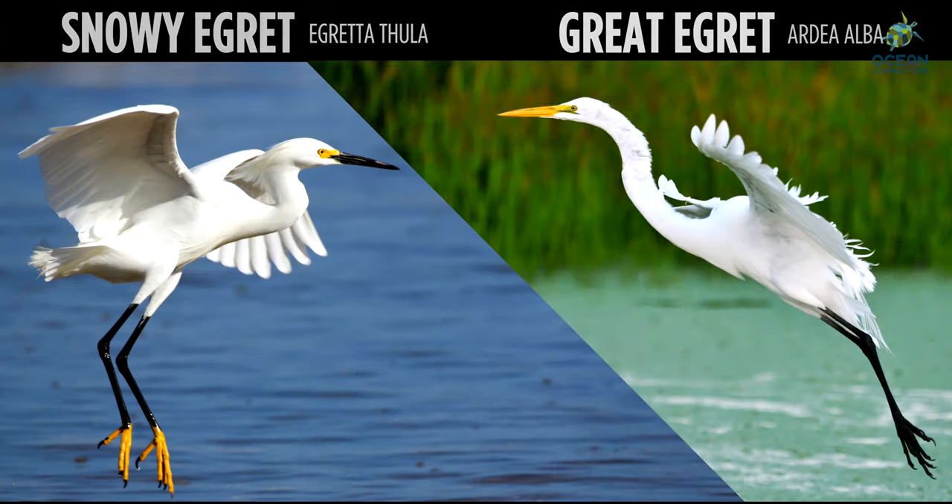Oh, this is interesting — there's a snowy egret and a great egret. Look at the similarities: they are both white birds, both have long necks and legs, and both have a similar body shape. Note the differences as well — the most obvious one is size. The great egret is much larger than the snowy egret. But if you look even closer, you'll notice that the beak and feet color are different on these birds.